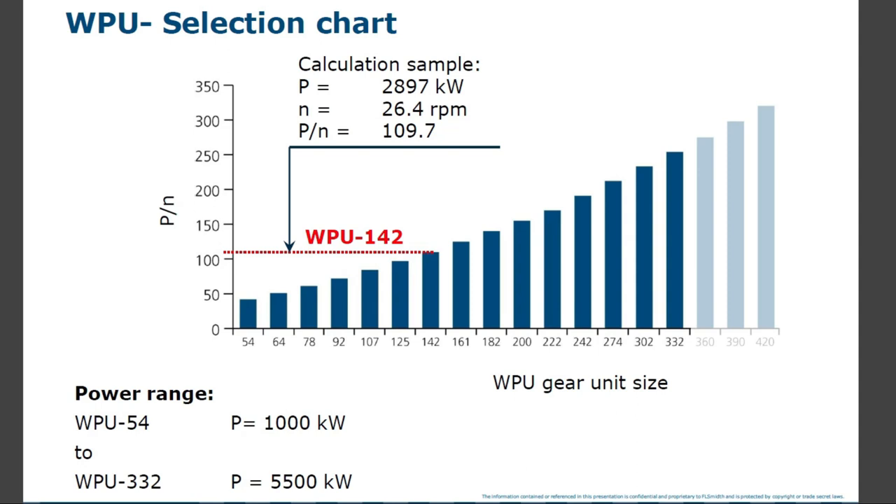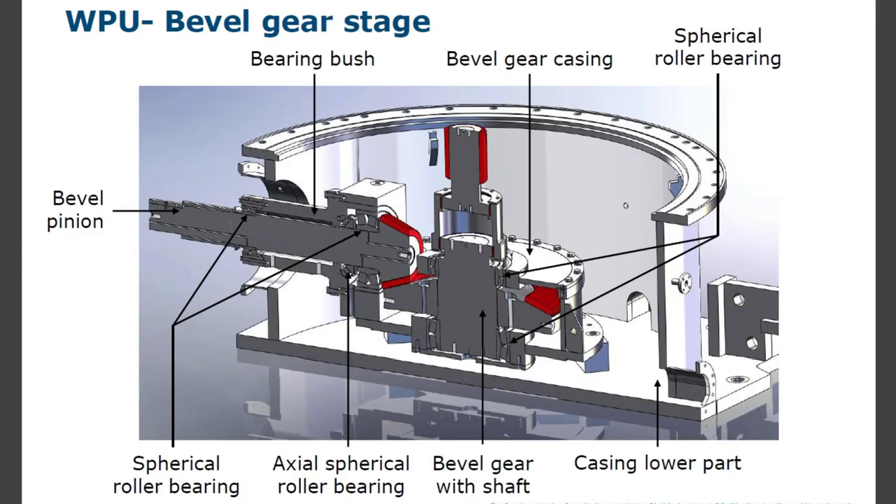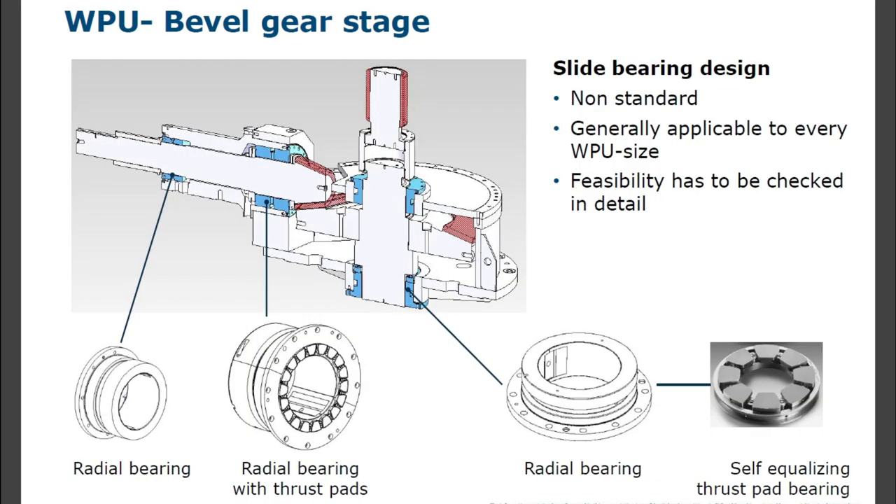WPU selection chart — bevel gear stage components: bevel pinion, bearing bush, two spherical roller bearings, axle spherical roller bearing, bevel gear with shaft, bevel gear casing, spherical roller bearing, lower casing lower part, bevel gear stages, radial bearing, radial bearing with thrust pads, bottom radial bearing, self-equalizing thrust pad bearing, and slide bearing design as non-standard — generally applicable to every WPU size; feasibility must be checked in detail.